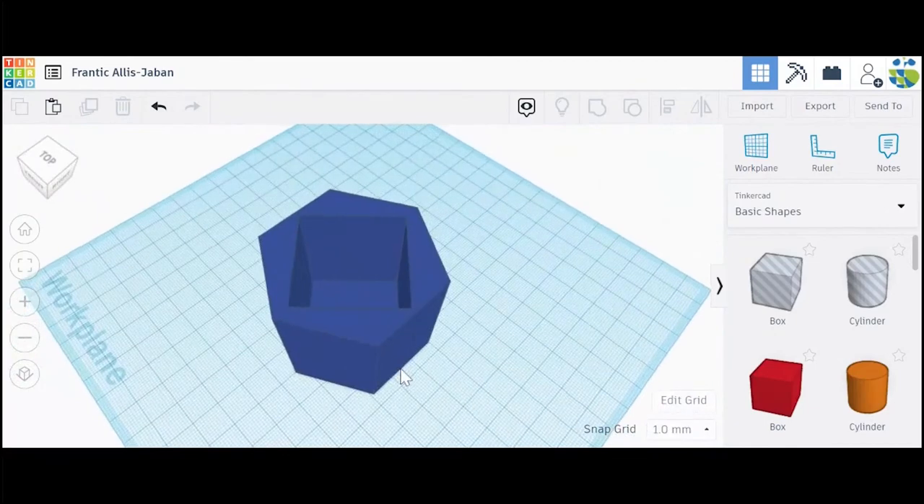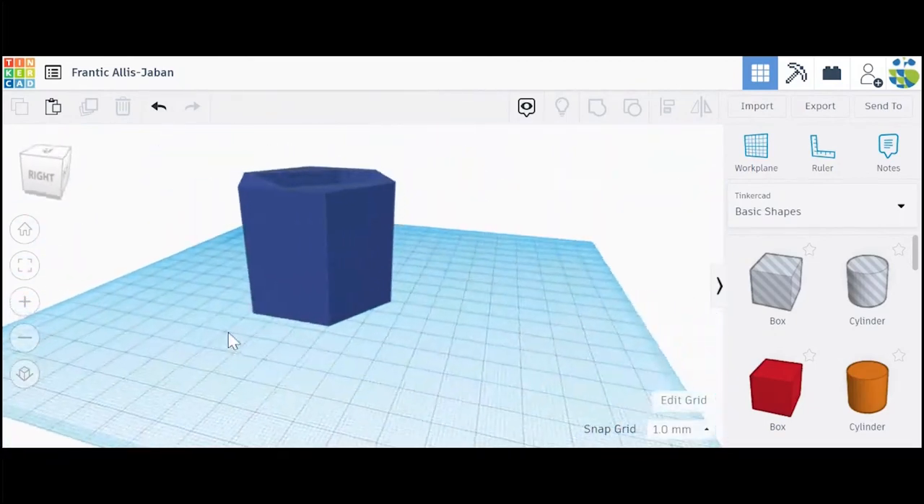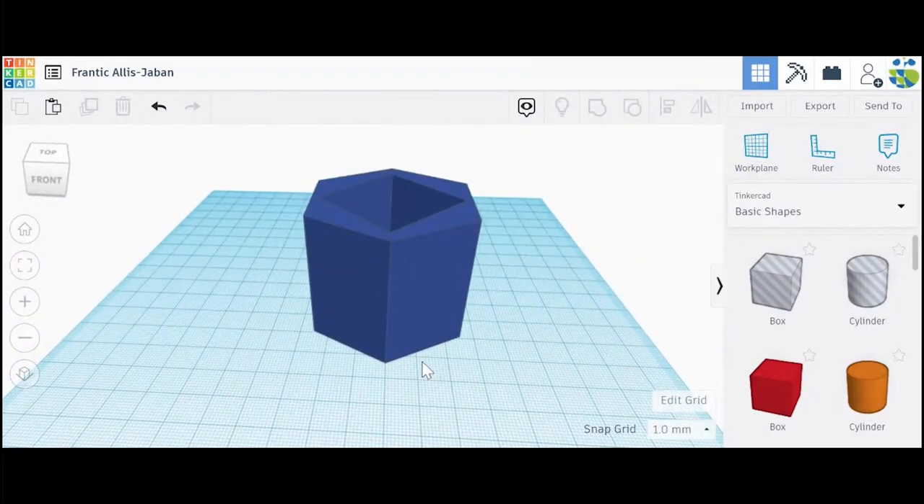Let's do some final checks to make sure all my walls are connected and there are no weird holes or gaps on the sides. It looks pretty good.